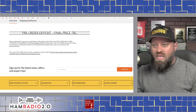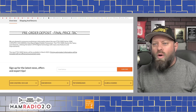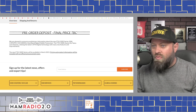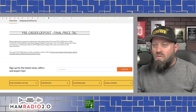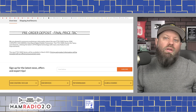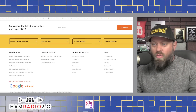The listing confirms 50 watts on both bands, C4FM and FM modes, and it's a 144 and 430 MHz dual-band digital mode transceiver. 'The FTM-500D shares Yaesu's core features, utilizing the latest C4FM digital technology with many new features and improvements' — but it doesn't say what they are. The new FTM-500D series will be available in March of 2023, which is only about a month away. That's essentially all the website says — sign up for the latest information, no other pictures.